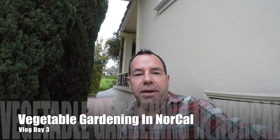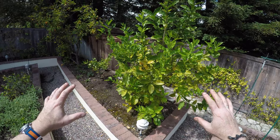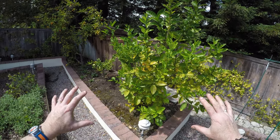Rick here, and it's day three of my gardening vlog in Northern California. In today's video, I'm going to be showing you what I've got going on and what I'm planting today.